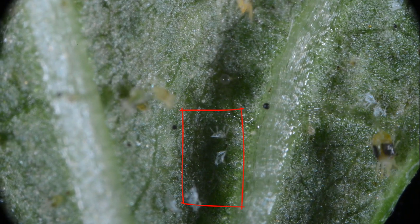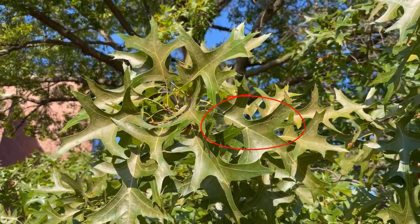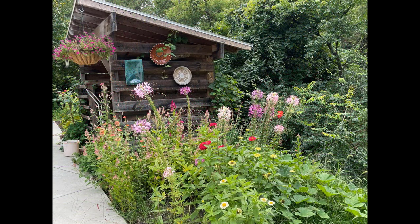Shed skins can accumulate during periods of dry weather, as you see on these oak leaves, giving the leaves a dusty appearance. Spider mites that attack oaks, honey locusts, flowering fruit trees, and even flower gardens are more of a problem during warm weather when the daily maximum temperature is above 85 degrees Fahrenheit.